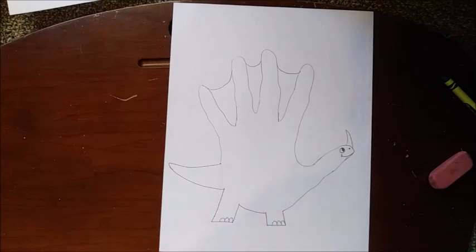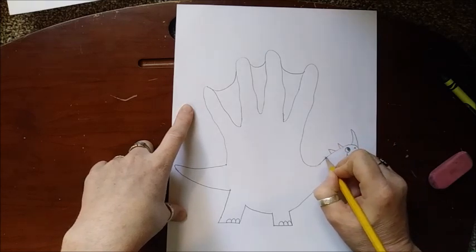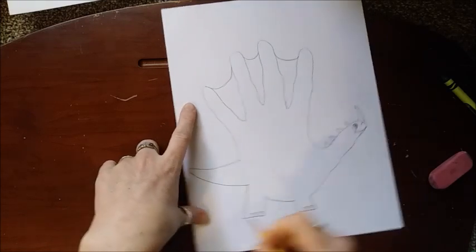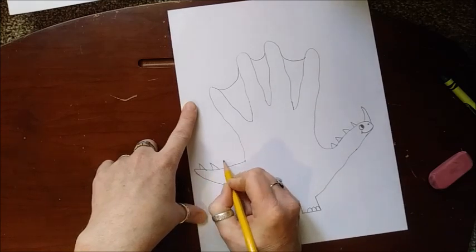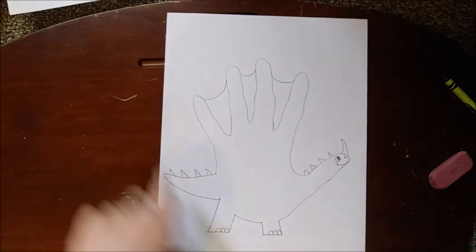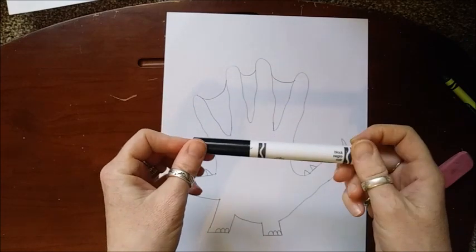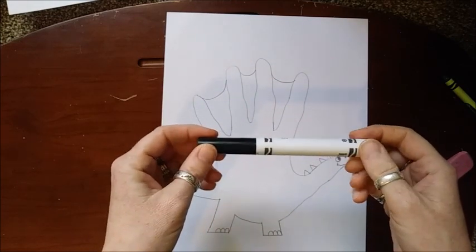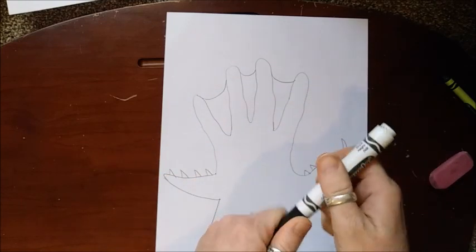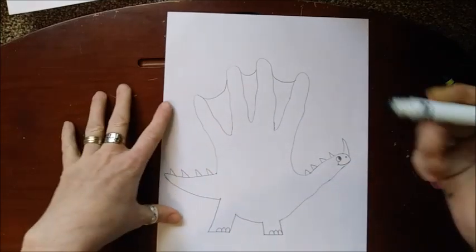He's got all sorts of fun things on him. I think he needs a few spikes on his head — one, two, three, four. Maybe some spikes on his tail too — one, two, three, four. You can really make them however you want. Then you're going to use a black marker, black crayon, or black colored pencil to trace him so he pops off the page and is easier to color. Go ahead and trace him!